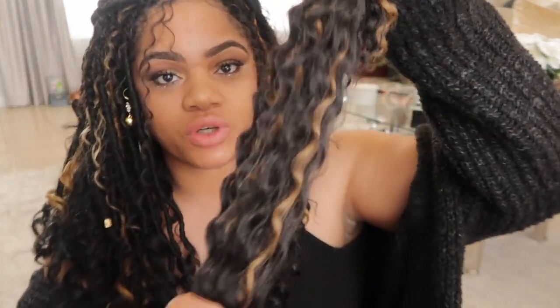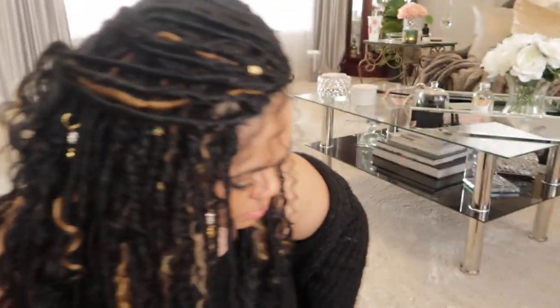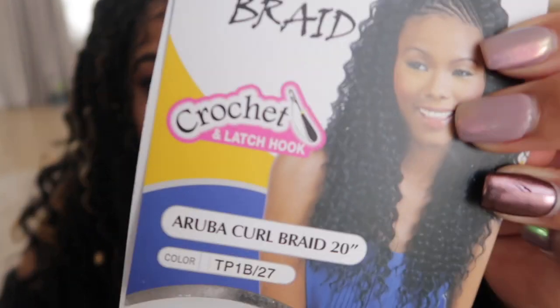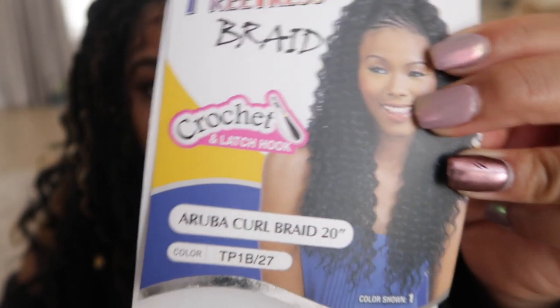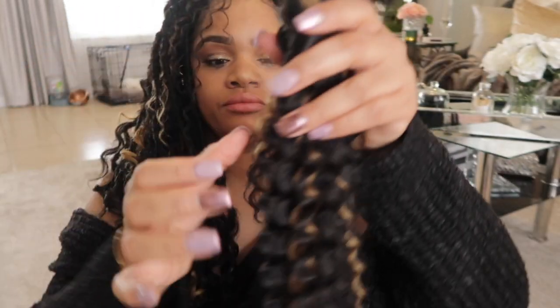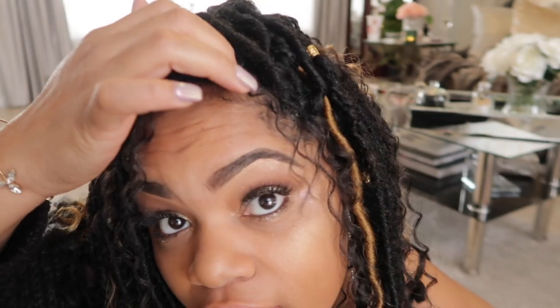To get the curly cute hair I used this, which is also by Freetress. It's a crochet hair and this is the name right there. It's a mix, so I broke these apart — they're pretty thick — probably put them in about three strands and put them throughout my hair. I just crocheted them individually in, and right here I just cut them to frame my face.